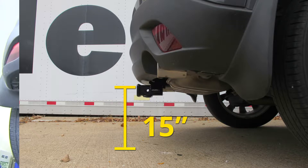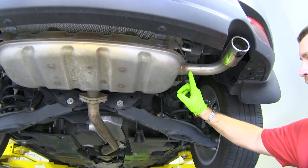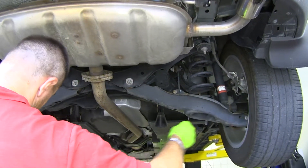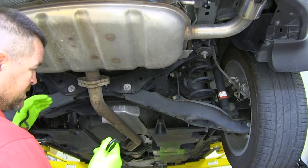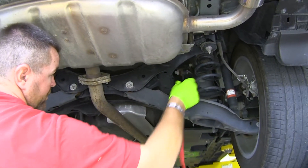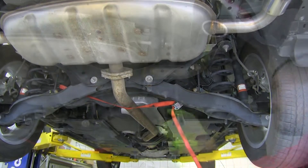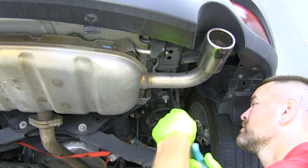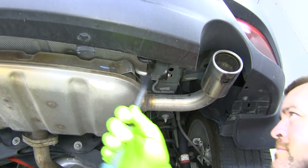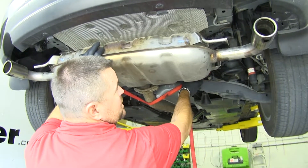Now let's show you how to get this installed. First thing we have to do is lower our exhaust. You're going to have four rubber hangers — two on the driver's side and two on the passenger's side. We're going to spray them down with some lubrication. You're going to want to take a strap and hang it underneath so that when you take the exhaust down, it doesn't rest on the pipe itself. You can put it anywhere — I usually like to put it on the springs on the vehicle, anything that's solid. We'll take a crowbar and slowly start to peel the rubber isolator off. Do that same thing on all the remaining three. Once you have those down, loosen your strap just to let the exhaust hang a little bit lower.